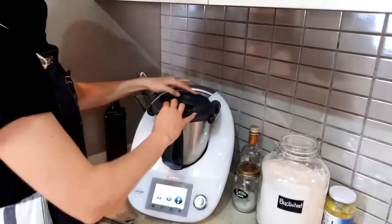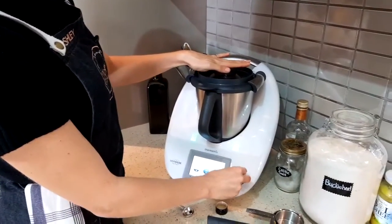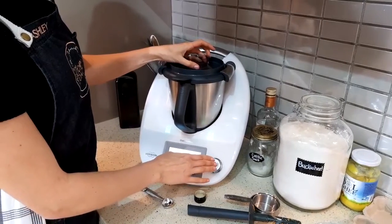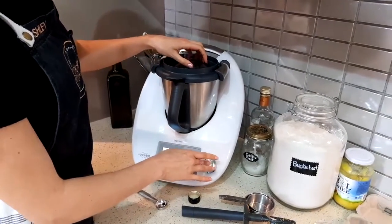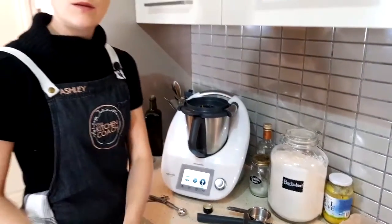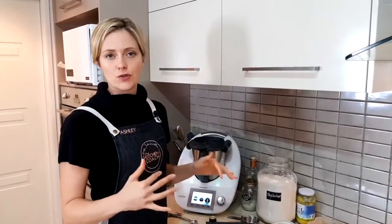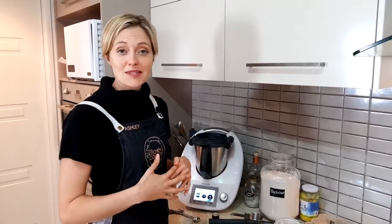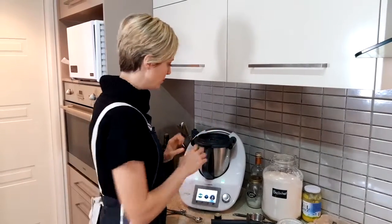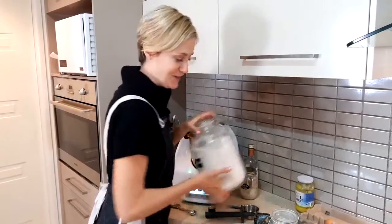I'm just going to mix them in quickly first. One question I get is: why didn't we add the eggs in before with the rest of the veggies? Not super critical if you're in a rush — you could do that and get away with it. But sometimes it can make eggs a little bit tough if they get over-blended.